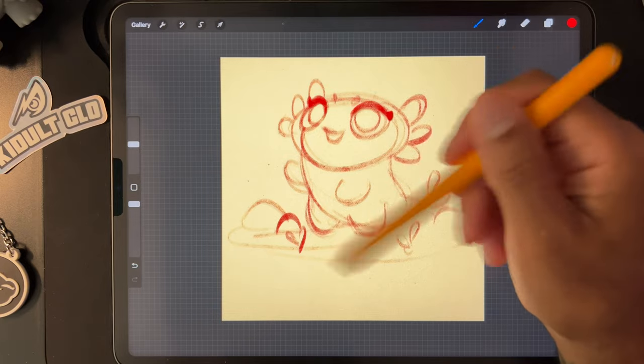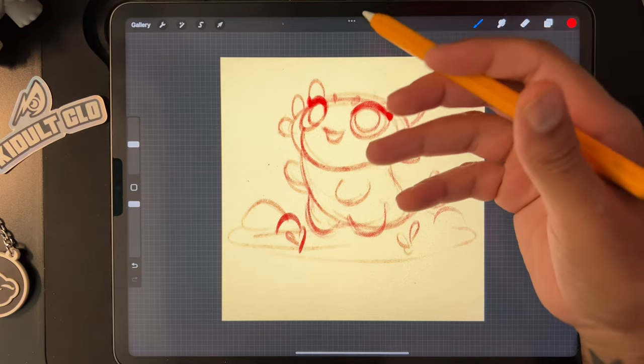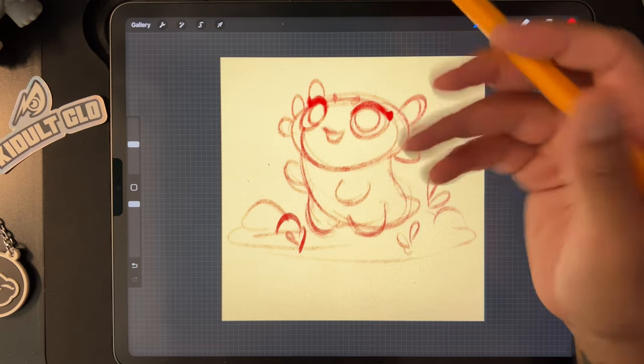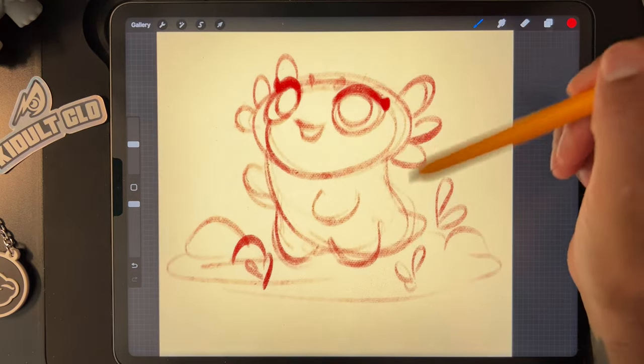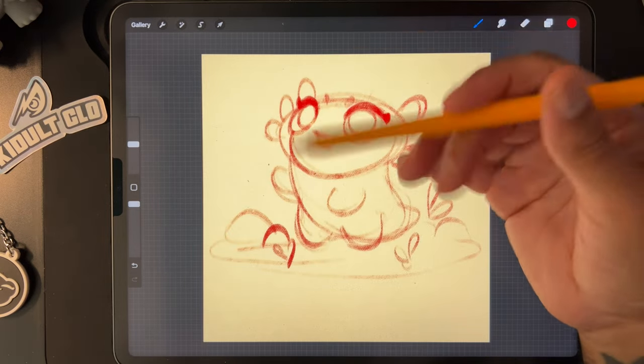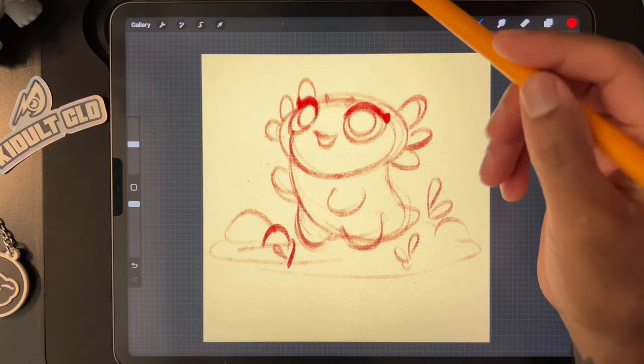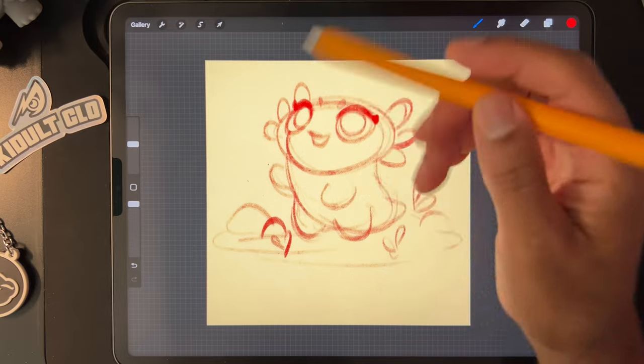Let's use this cute little axolotl that I just sketched out, and we'll use him for our first sculpt. Seems pretty simple — I think we can mostly use spheres, and that'll be a good way to show you how I block out a character and put it all together.